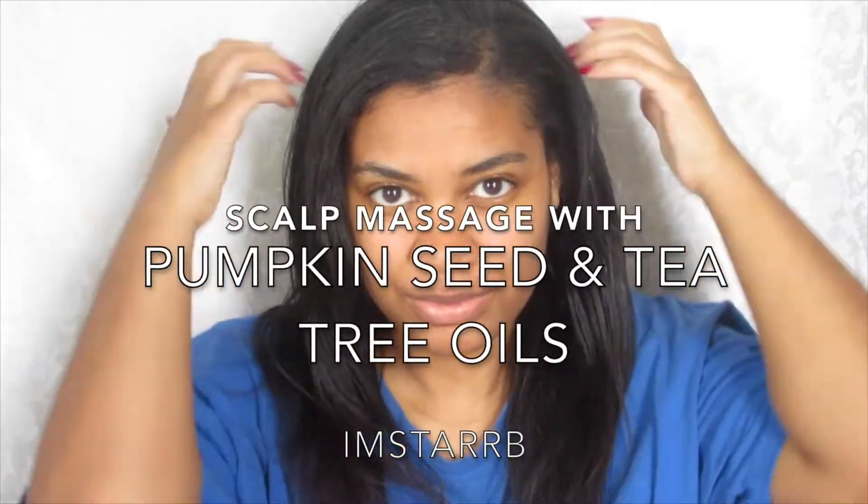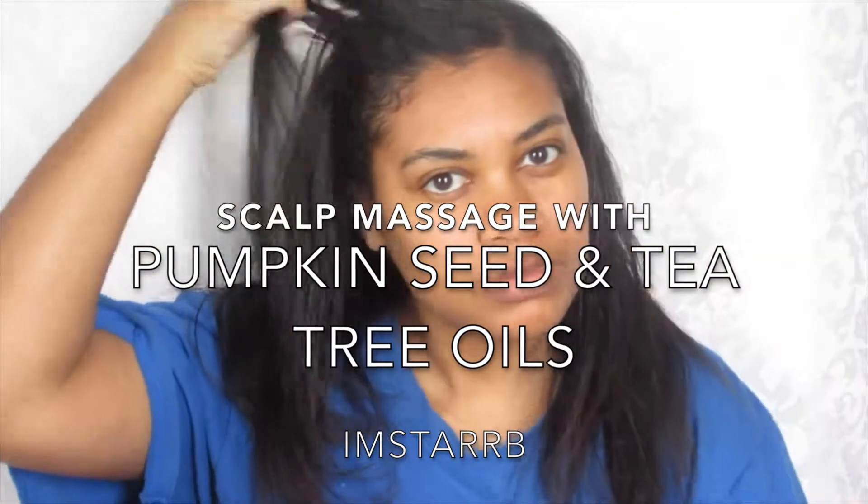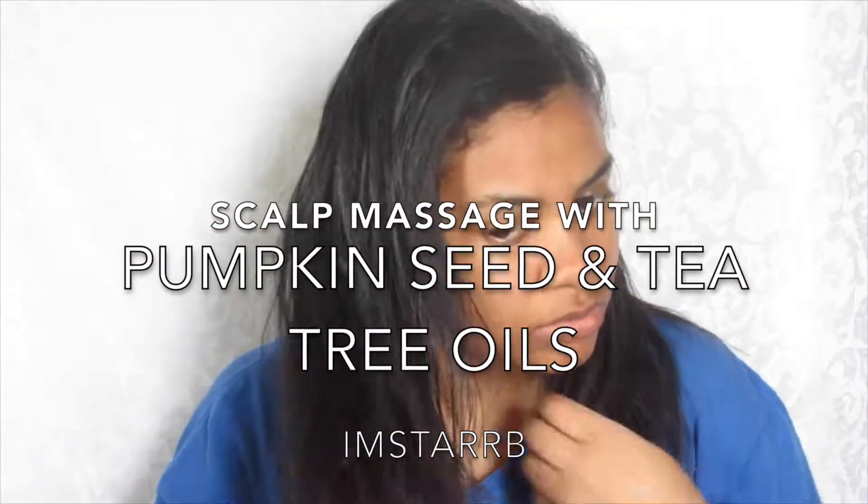Hello everyone, my name is Star. In this video I share with you how I do my scalp massage. To do my scalp massage I like to use pumpkin seed oil and tea tree oil.